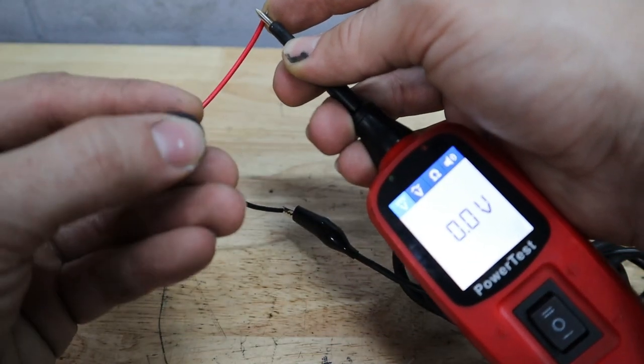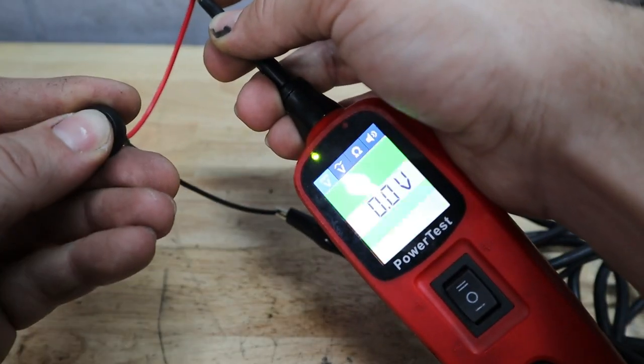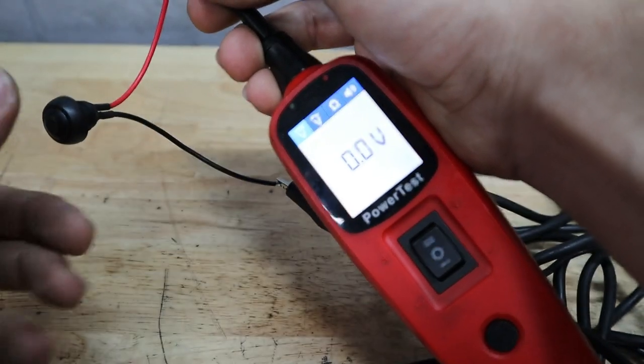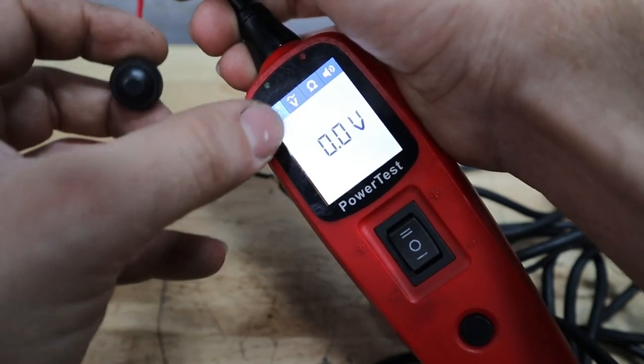But when we press this button on the switch we see that there's a successful ground that comes through, and that's indicated on the power probe by the 0.0 volts, the green light, and the noise.